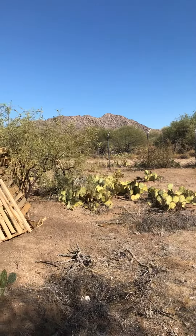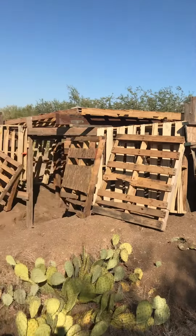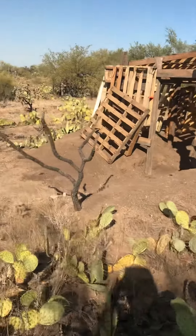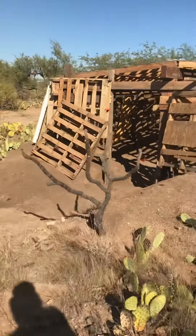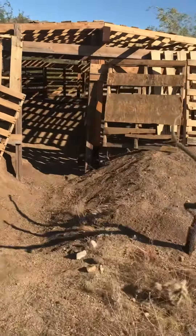Looking at Gunside Mountain on the east. I've been thinking about an Indian Hogan. I've studied them on the internet. They're mostly round, covered in dirt.